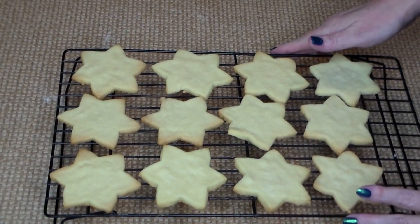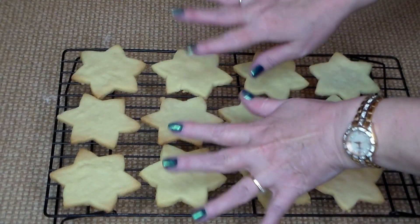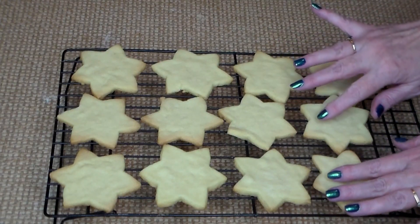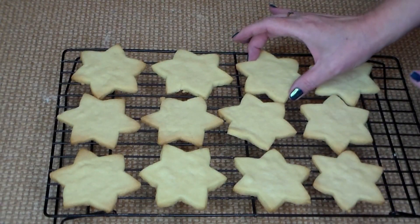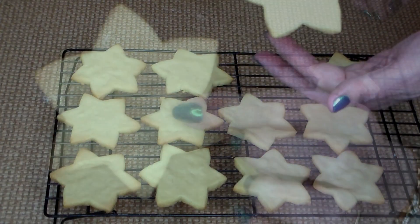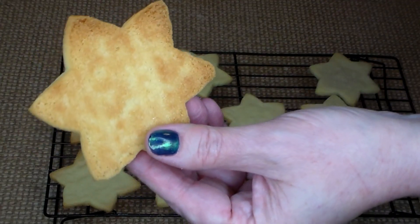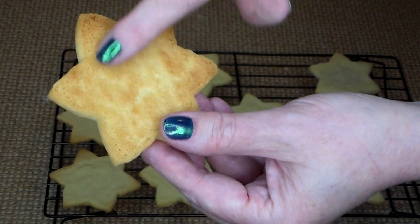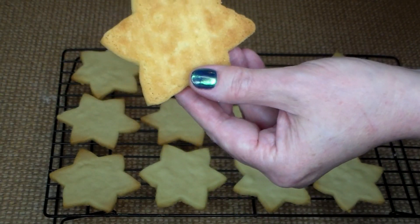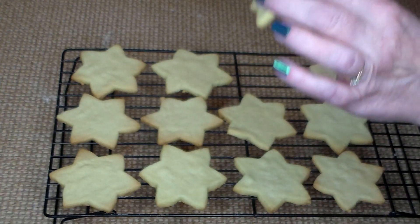Wow, look at all of our stars — they've come out to shine for us! They're actually not going to shine because I'm not putting icing on these, though the recipe does suggest it. Let's pick one of these little beauties up and show what they look like. They've got a nice golden-brown touch to them.